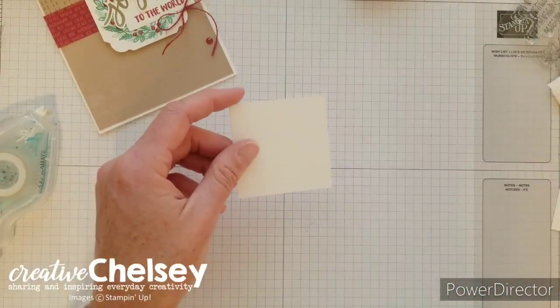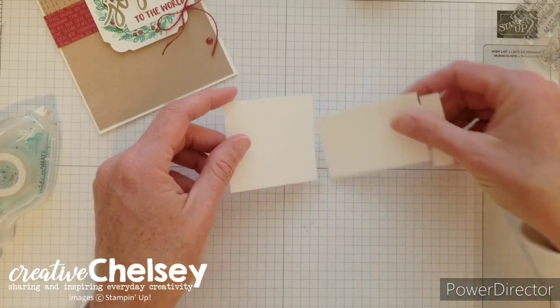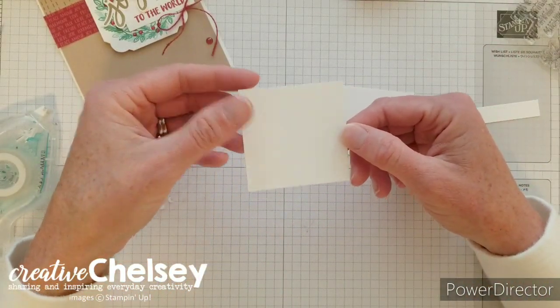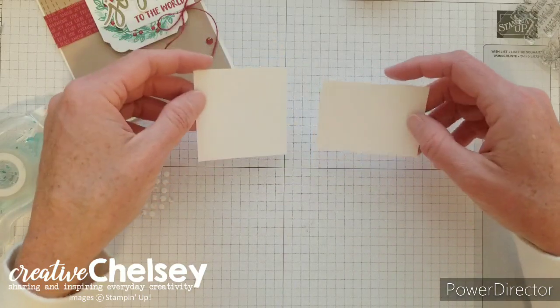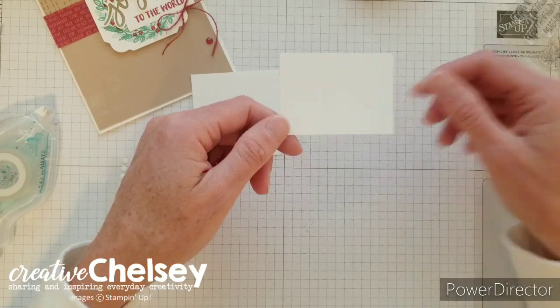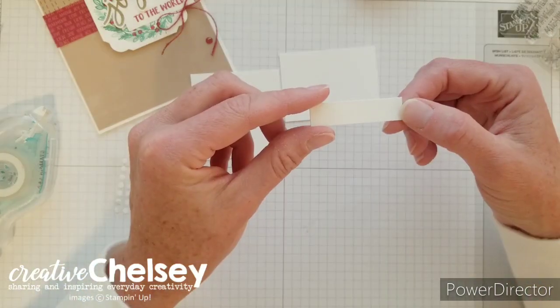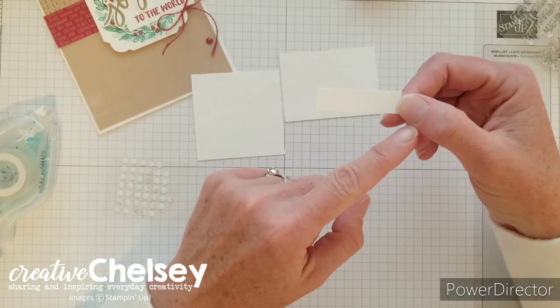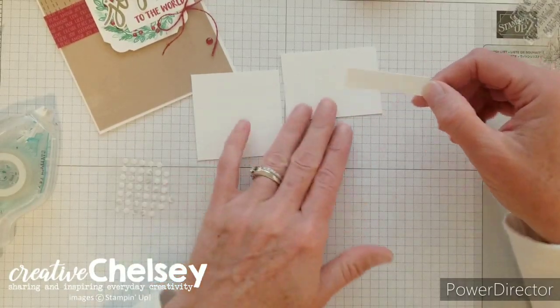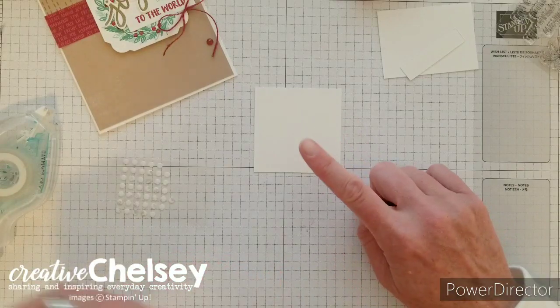We'll set the card aside and do our stamping. I have a couple of pieces of whisper white cardstock: one that is two and a half by two and a half inches — a square — a scrap piece to stamp the word 'joy' and fussy cut it out, and a piece that's a half inch by two inches for the greeting 'to the world.' Let's go ahead and start with stamping our wreath.